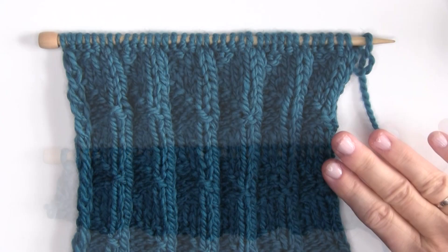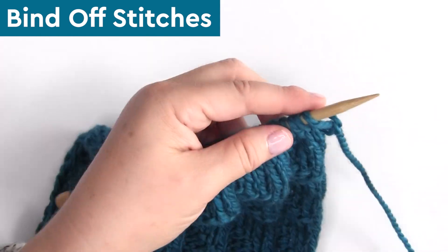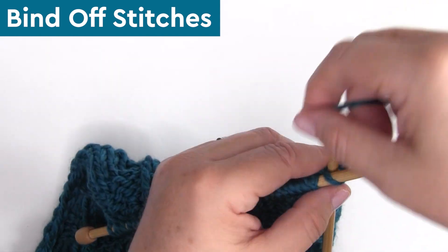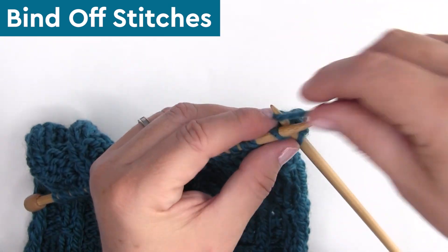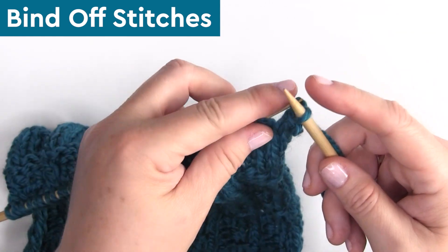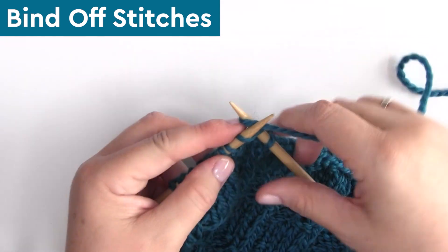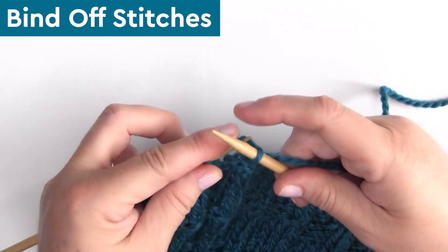For binding off our stitches, I'm just doing a standard bind off like I do in most of my projects. Some people like to bind off in pattern, binding off knits and purls separately, but I don't think it's really necessary here because the edges look great with a standard bind off.